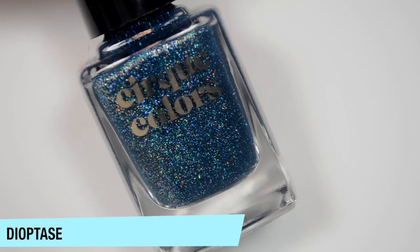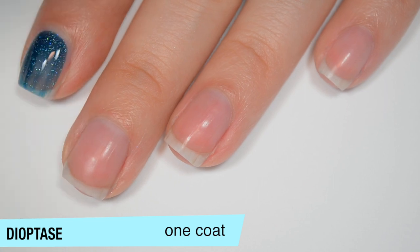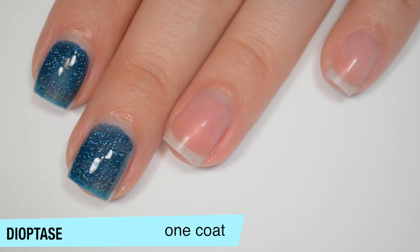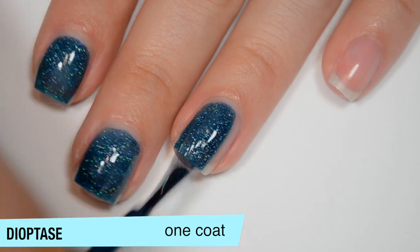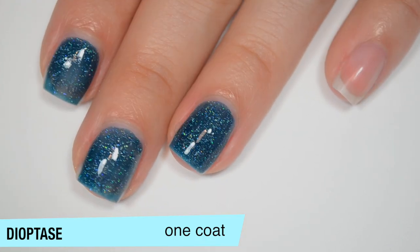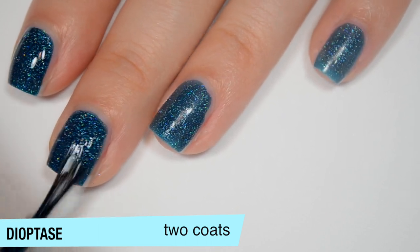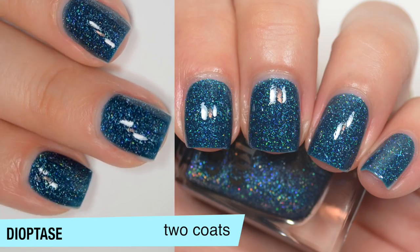The next polish is Dioptase — a really dark teal with holographic flakes. It's in a jelly base but a pretty saturated one. I was starting to think the reformulated ones might have different flakies since none had stuck up on me, but then I spotted one right away — so never mind that theory. This one covers completely in 2 coats and is a pretty solid 2-coater since the base was pretty opaque on that first coat. Another one that dries dull, so you'll want top coat. That is 2 coats of Dioptase.